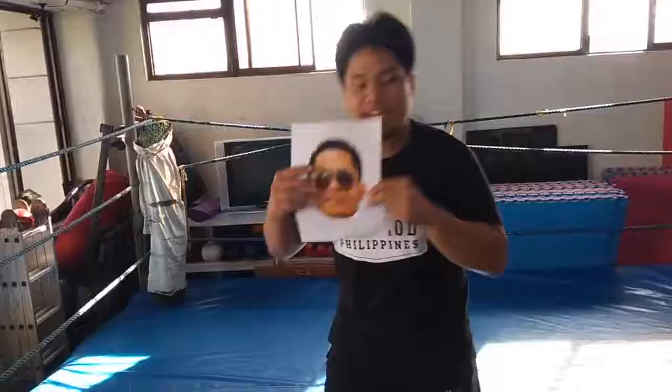Second part of focus training: elbow drop in the face. Third part of focus training: intimidation.